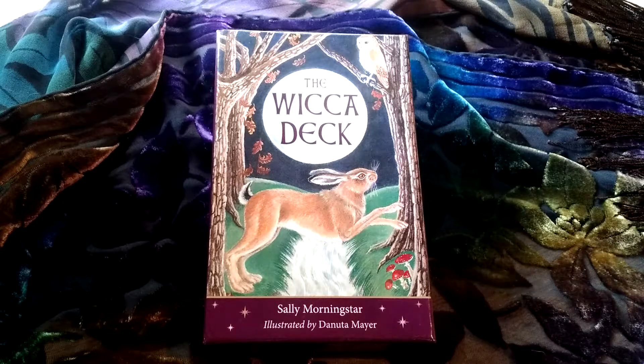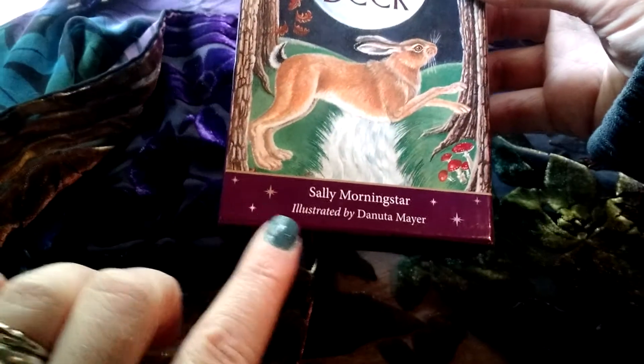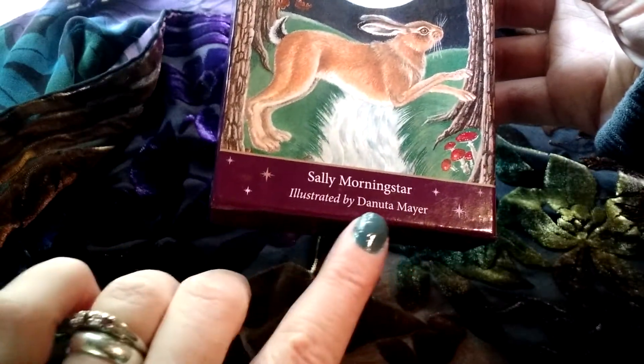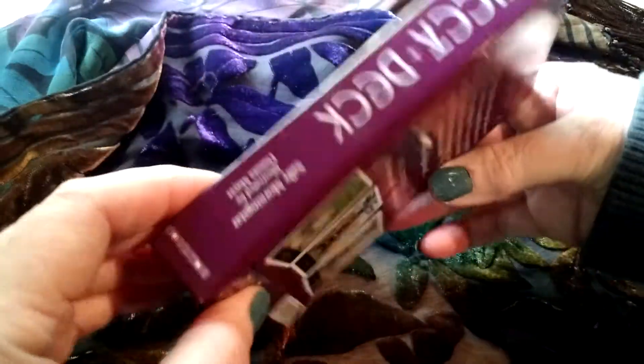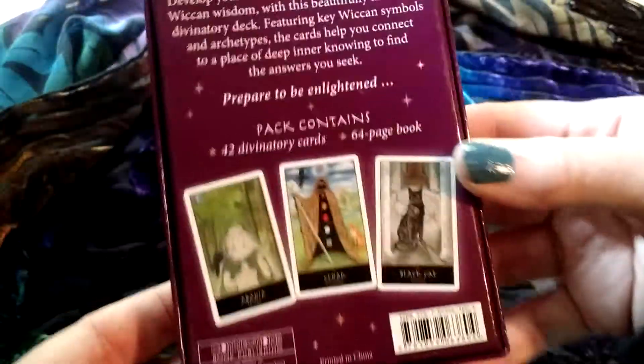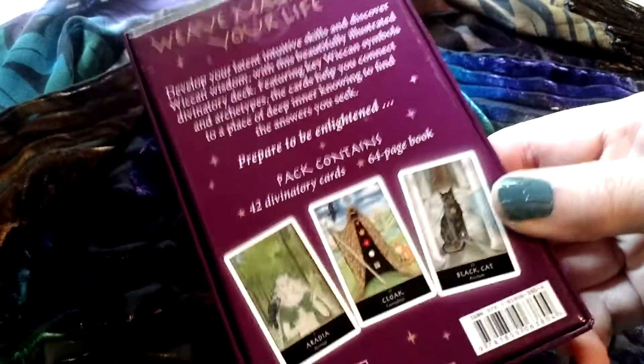A little quick flip of the Wicca deck by Sally Morningstar, illustrated by Mayer. It's a nice little box. It gives you some information about what's on the box itself.